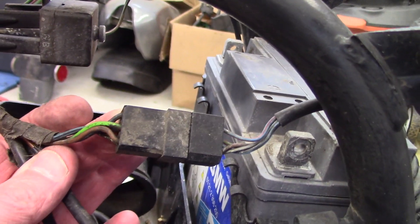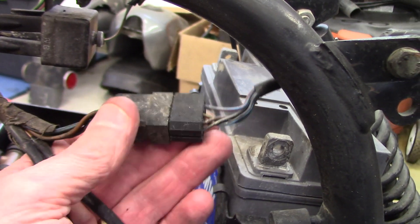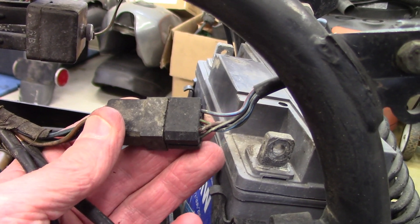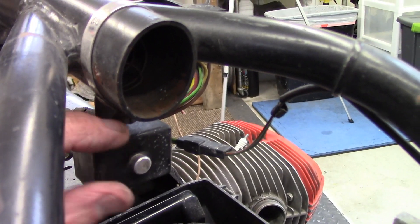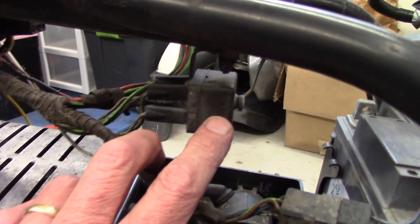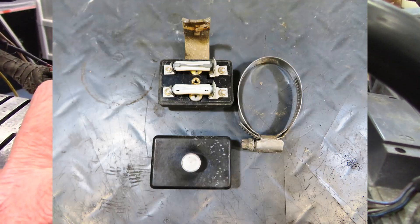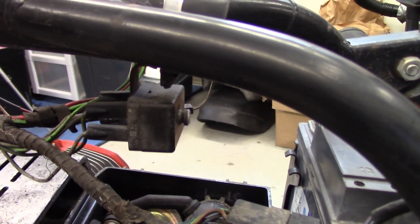There's another fairly good size plug here that takes wires to the rear of the bike for powering the tail light, the parking light, and the turn signals. There's a little box here — you can undo the front screw and the cover comes off, and that's the fuse holder for the bike. Inside are two fuses, which is pretty common on BMWs.